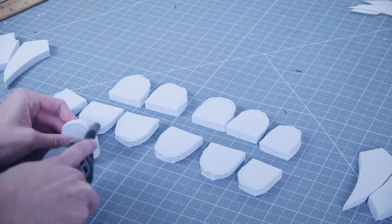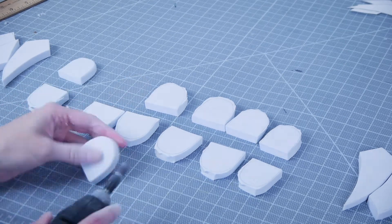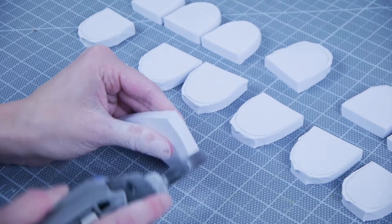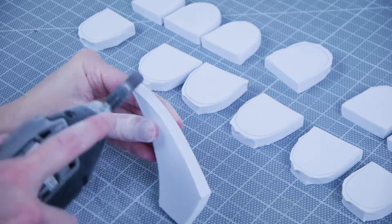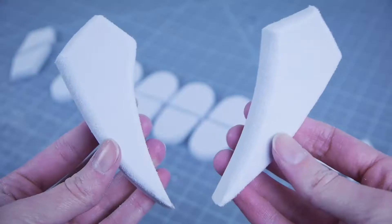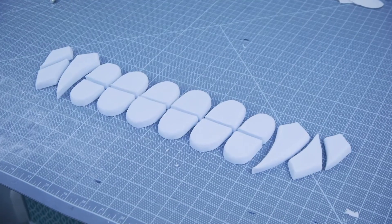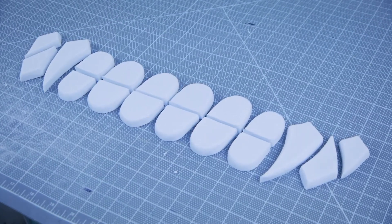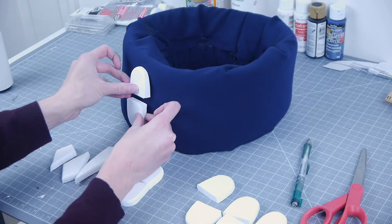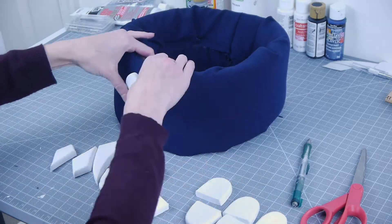To smooth out the edges and define the shape of the teeth, I used a dremel with a sanding bit attached. Once cut and sanded, I applied a layer of white acrylic paint to each tooth, followed by a coat of glossy Mod Podge for a slight sheen. Once those are dry, begin applying the teeth onto the scarf individually with a hot glue gun.